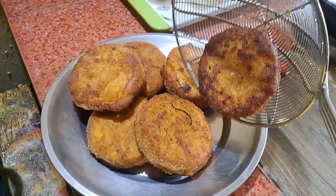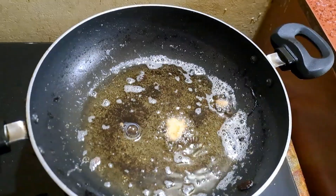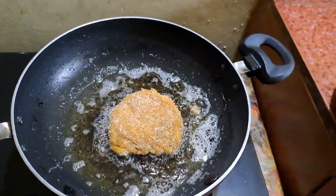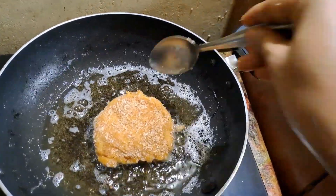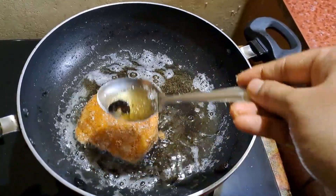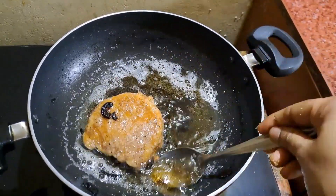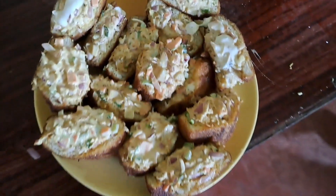Let's fry the bread. Now let's do this bread shower. I will see you in the next video.